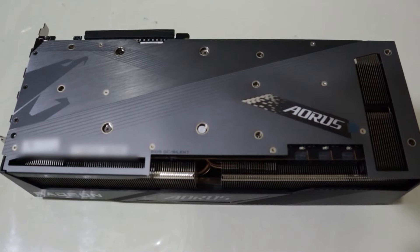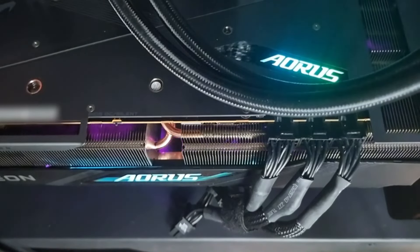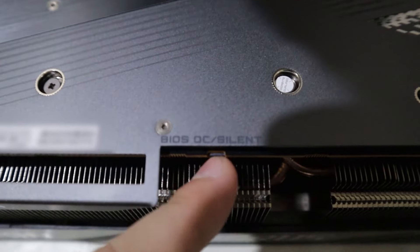Speaking of RGB, they are at the top slit, front and on the fans, but I don't like rainbow puke so it'll be turned off. And as with all modern top-end GPUs, it also comes with a dual BIOS switch.